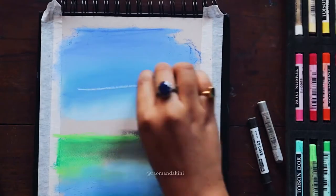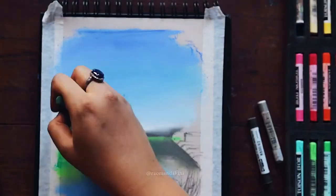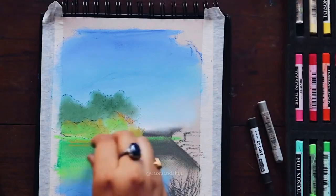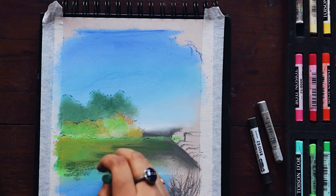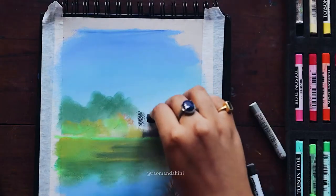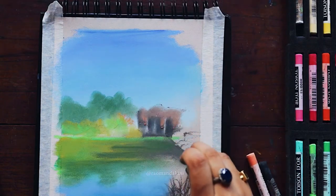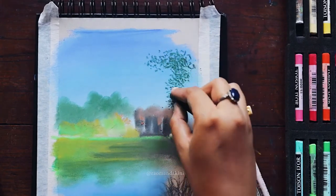I hope you enjoy the rest of the video. I have a lot more coming up — including an entire video dedicated to the soft pastel sets I have, apart from this Kohinoor Hardwood. I'll discuss a lot more, including the papers I use and other smudging materials I use for this medium. All of that definitely in the next video. Until then, take care and I hope you enjoy the video.